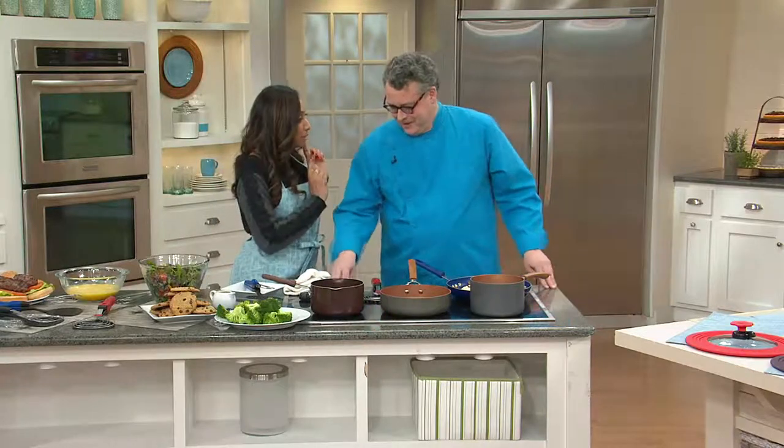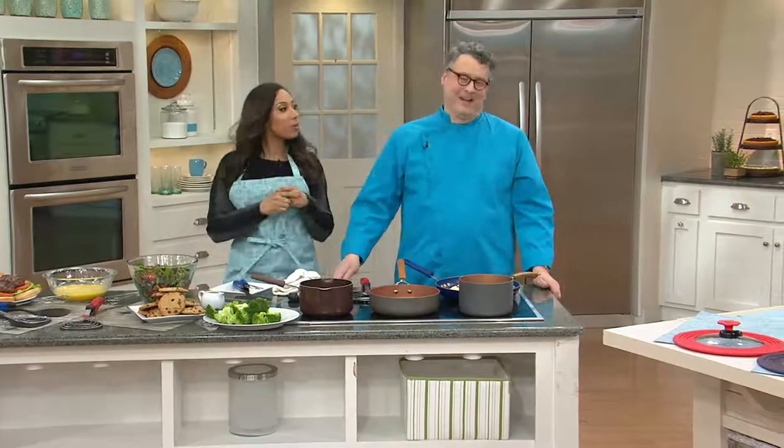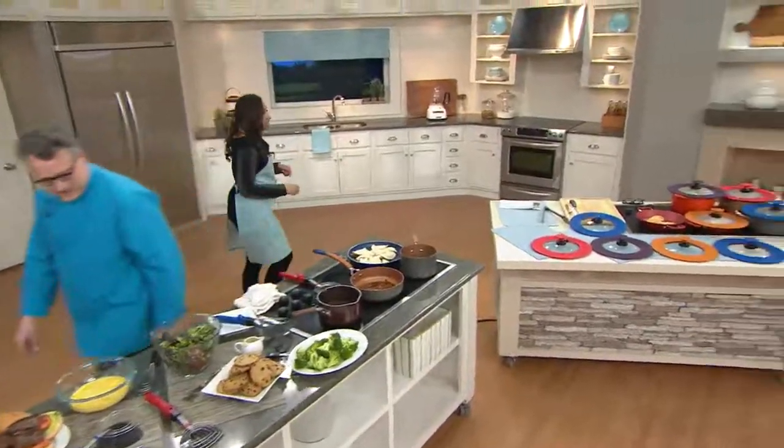You will be here for the entire show, so we will check in with you very shortly. I'm going to join my girl Sandy Price over here — she's going to be here as well.